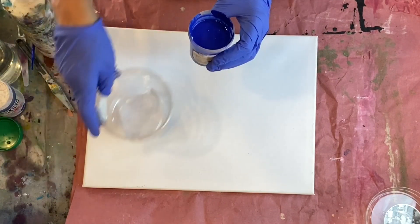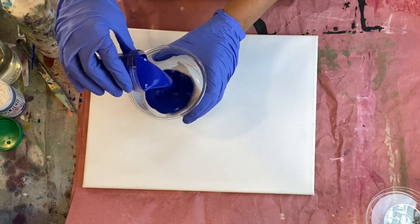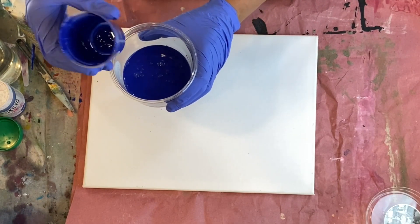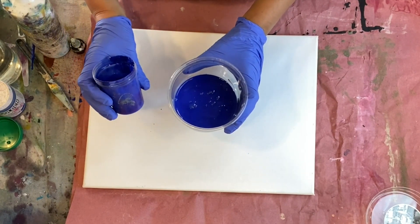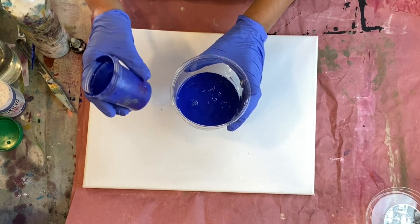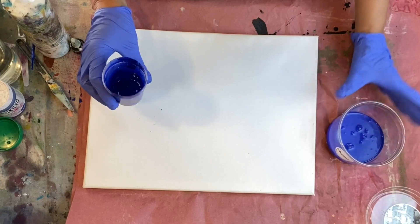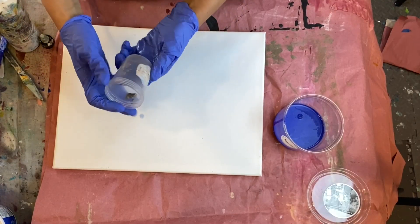Now let's do another color since I only have one measuring container. I'm going to pour this into my container and then wash it out. You can also buy these urine specimen containers from Amazon — a huge bag of a hundred for about 20 bucks. They're useful if you're more of an exact kind of person. So I'm going to wash this out and then we'll do the next color. Our container is ready to go.